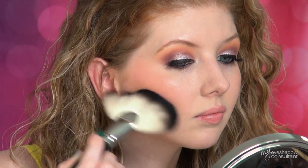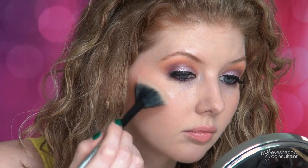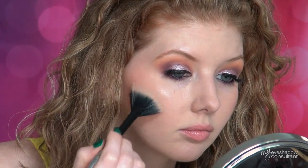Use the edges of the fan brush to blend your blush or bronzer into your skin for a less dramatic look. You can also use a fan brush to apply a light dusting of highlighter onto your cheeks, the bridge of the nose, above the eyebrows — any place where you want a little bit more shine but you don't want it to be too over the top.